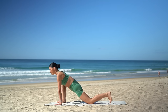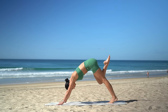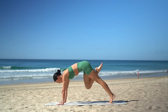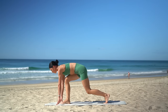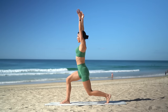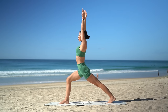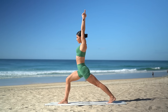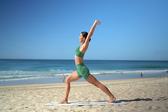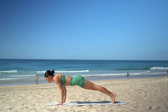Tuck your back toes under. On your inhale, press back into a three-legged dog, reaching your right leg up to the sky. Then exhale, pull your knee forward and step your foot in between your hands. Keeping your back knee bent, inhale, press up into your lunge. Then exhale, extend your back leg straight. Really draw your navel in, lengthen through the side of your waist. Take one more deep breath in, then exhale, return your hands to the floor and step back into your chaturanga.